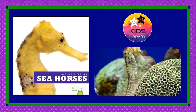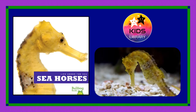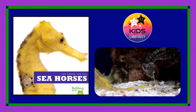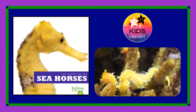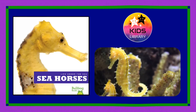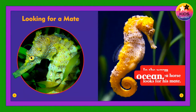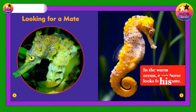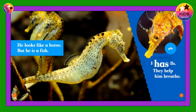Life Under the Sea: Seahorses. Looking for a mate in the warm ocean, a seahorse looks for his mate. He looks like a horse but he is a fish. He has gills — they help him breathe.